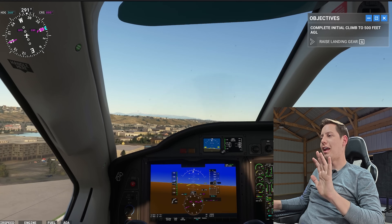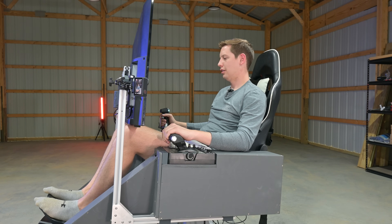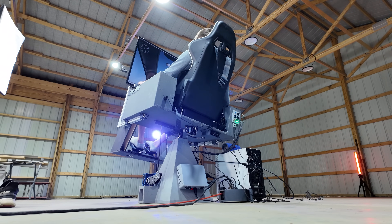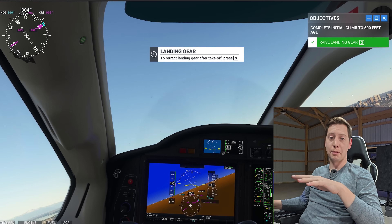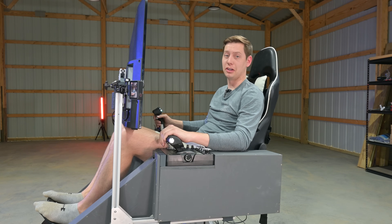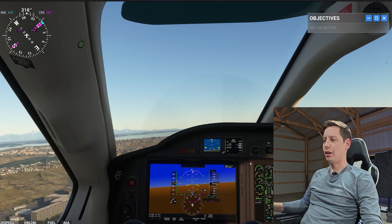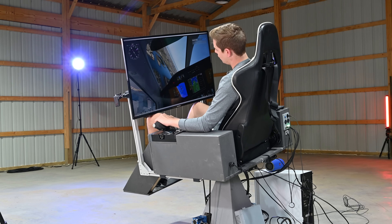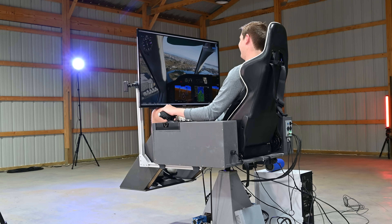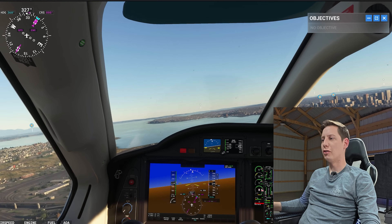If you like flight sim stuff, this is absolutely a game-changer. Right now I have this chair being pretty gentle — you can actually adjust and tune it to be however you like, so you can make it pretty aggressive if that's how you like to fly. Let's see a big roll here. This makes everything feel so much more realistic.